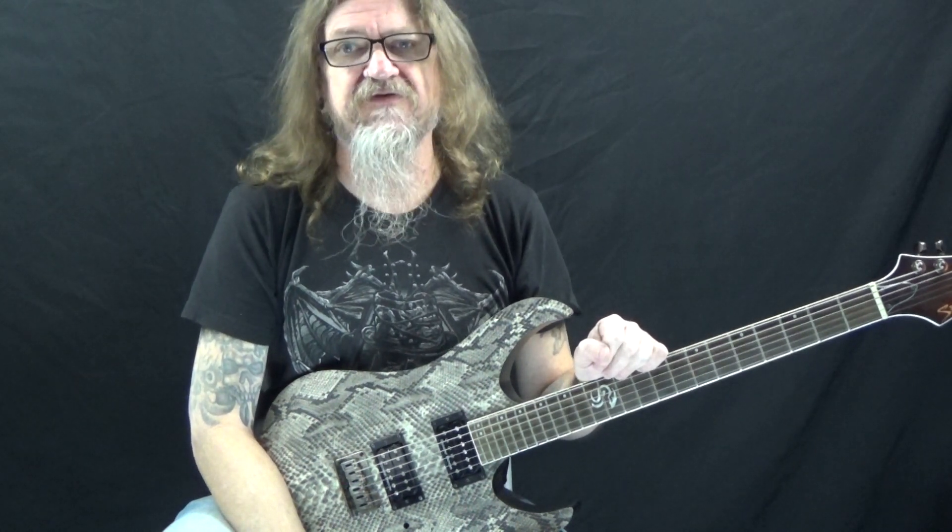If you like this lesson, be sure to give me a thumbs up and leave a comment below if you have any questions about this or other guitar-related topics. If you haven't already, please subscribe to the channel and hit the notification bell so you don't miss any of the content we upload throughout the week. That's all I have for you today — thanks for watching and have a great day.